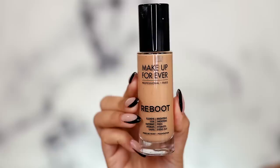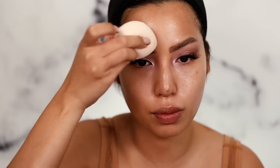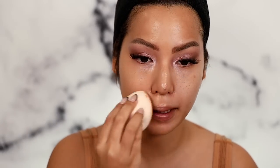We're using the Makeup Forever Reboot Foundation — an oldie but goodie, one of my favorites. I'm applying it with my Hailey Beauty sponge, leaving the under-eye area empty for concealer. This is in shade Y365, my go-to shade in all Makeup Forever items. They also released a new foundation I can't wait to try — I believe it released in the middle of February and might be the replacement for their HD foundation. It comes in 40 shades. Reboot was a lightweight, natural-finish product — good for summertime.